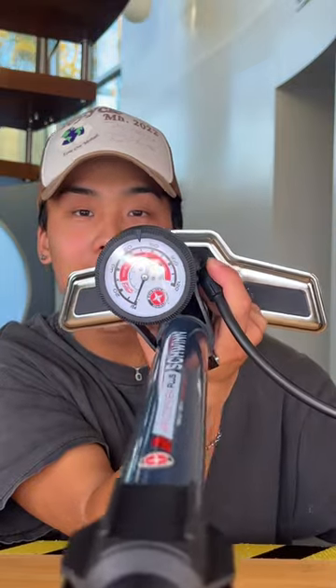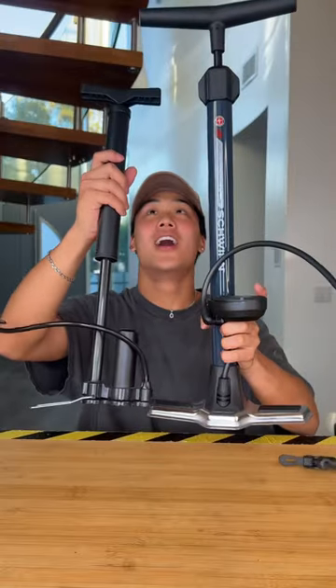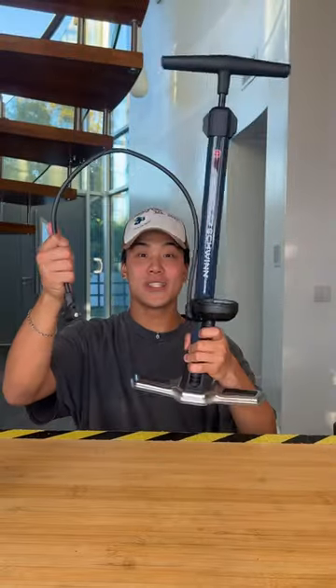It also comes with an air pressure gauge, so overall I would say if you want just a better pump, go with the expensive one. And expensive wins!